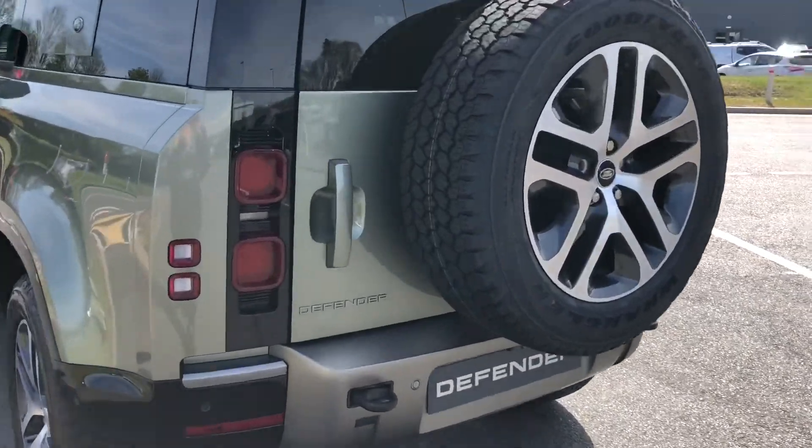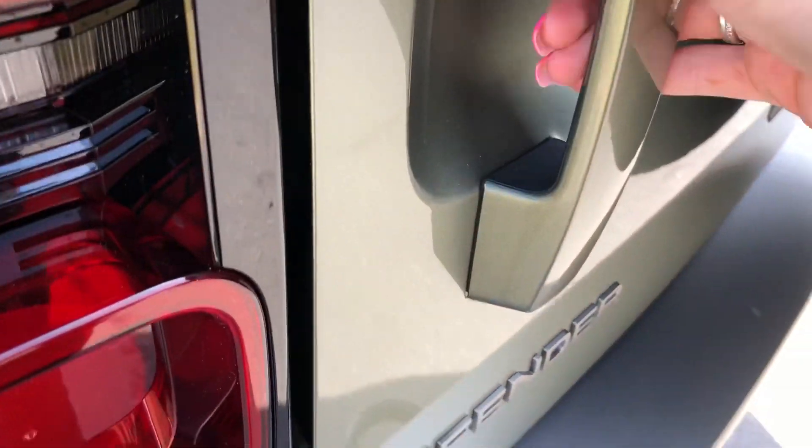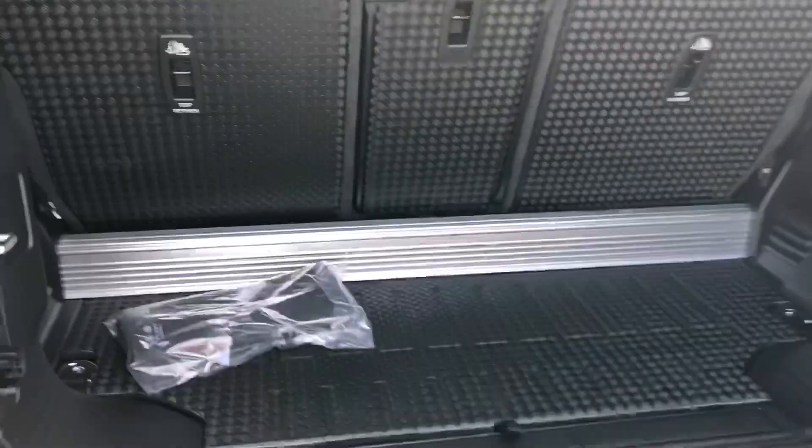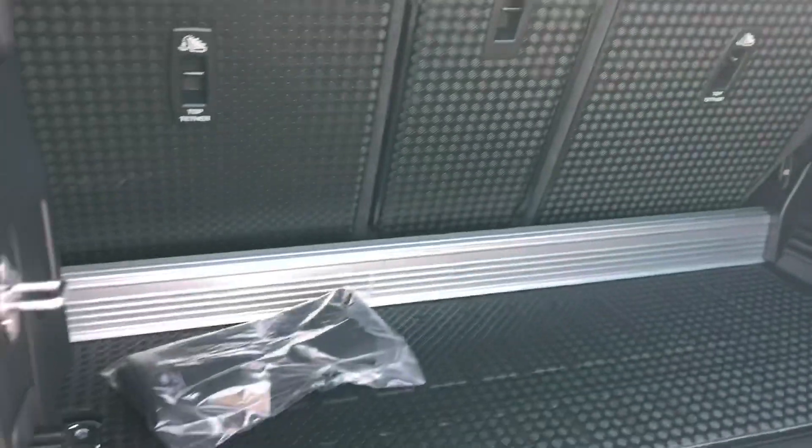Going into the boot, you can see there's not a great deal of room, but you can also put the seats down for extra room, which makes a big difference.